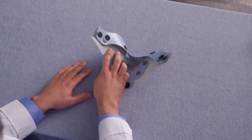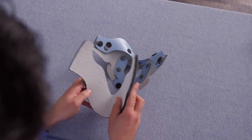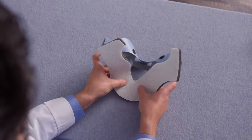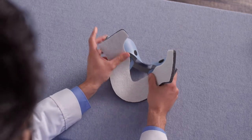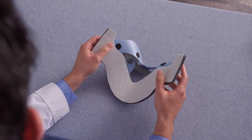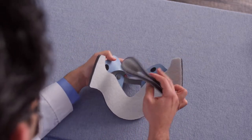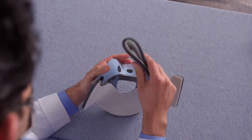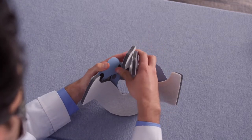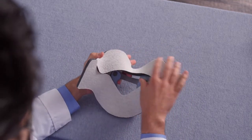Next, reattach the pads to the anterior panel assembly, starting with the chest pad. Again, use the window to center the pad on the collar assembly. You want the bottom curve of the pad to align with the bottom edge of the window cutout on the anterior collar assembly. Finally, replace the chin pad onto the anterior plate, centering it against the plate and reengaging the hook dots onto the loop material of the pad.